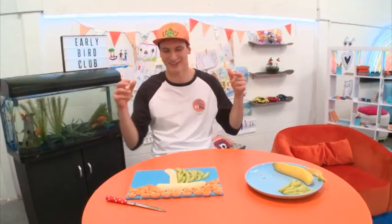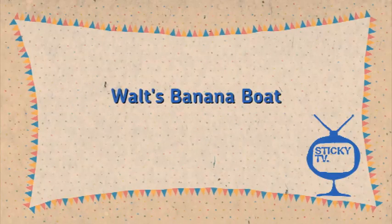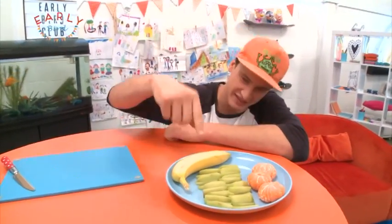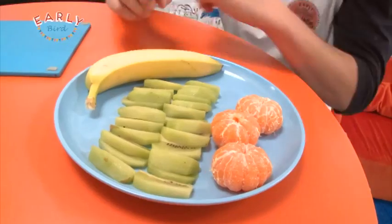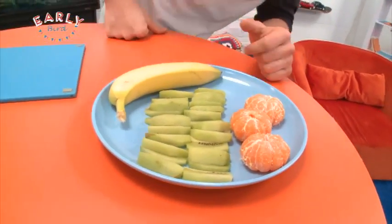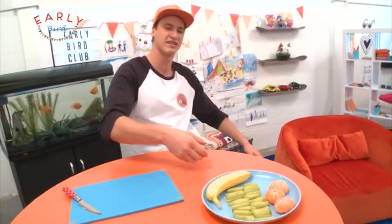Oh, doesn't that look good? I'm quite hungry and as you can see down there I've got some Rima Tapiri Eera — some five plus a day. So yummy. I love bananas, kiwi fruit and mandarins.